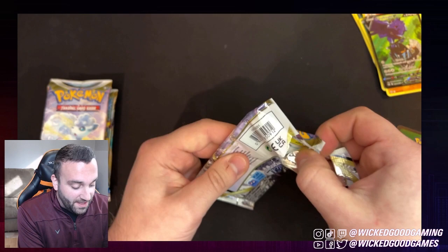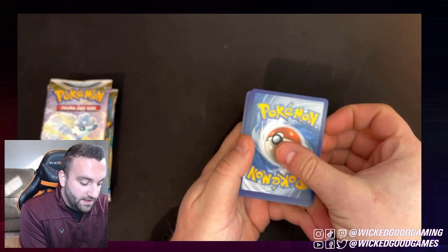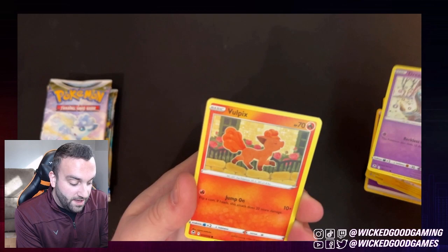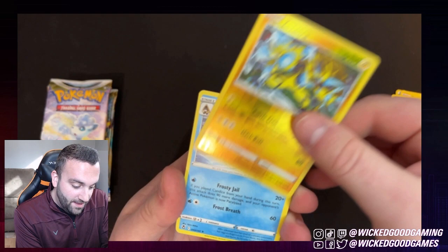If these end up taking off and getting popular, I'd be happy to do some giveaways or something like that. But first I've got to get the mechanics down, make sure that I actually know what I'm doing. So again, save myself the QR code. Flip those over to the front. Start off with a Psychic Energy, Leafy Camo Poncho, nothing too crazy in here. Dreepy — I actually don't have a Dreepy yet. Vulpix — is that Vulpix coming back to haunt me? A Reverse Holo Zera Aura. That's pretty cool.